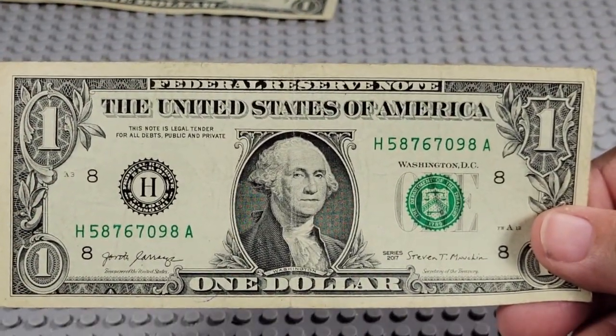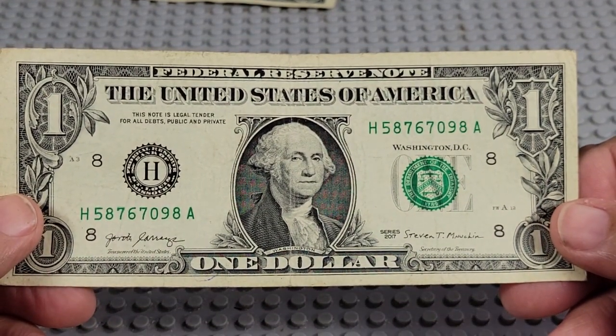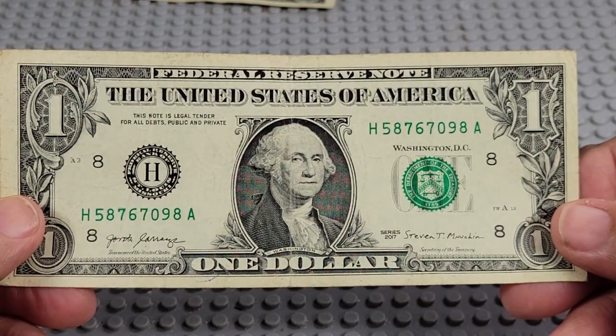What do we got here? 2017. H and a A. Pair of 7s — 6, 7, 8, 9, two 8s.